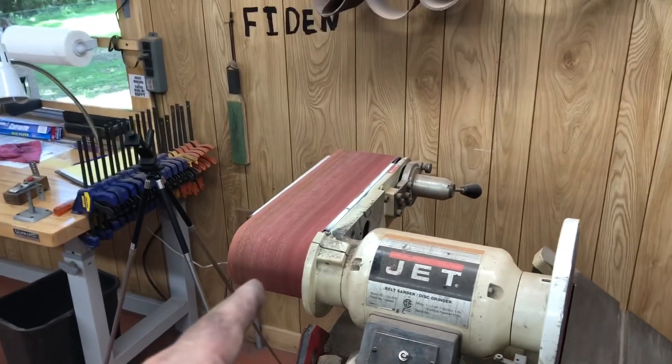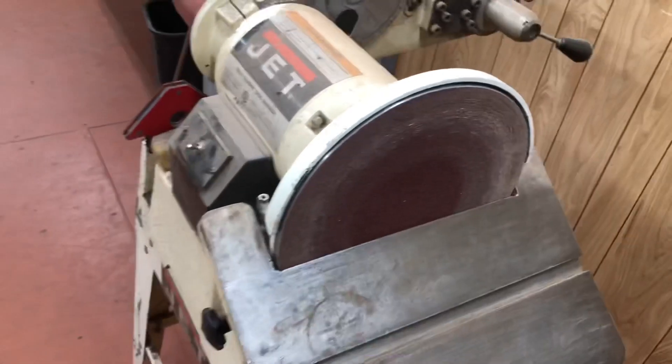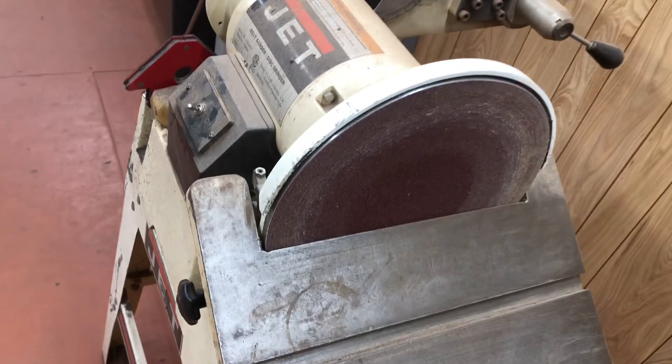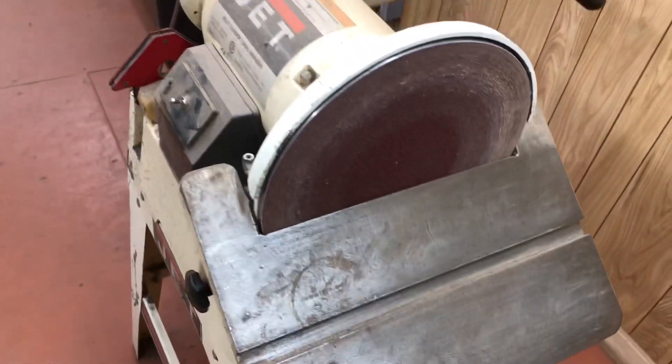You're getting a new belt — not today, but soon you're also getting a new disc, because it is an hour's worth of work getting that thing off and getting all the old adhesive off, and putting a new disc on is at least a half hour — the whole table's got to come off. It's a pain in the neck.